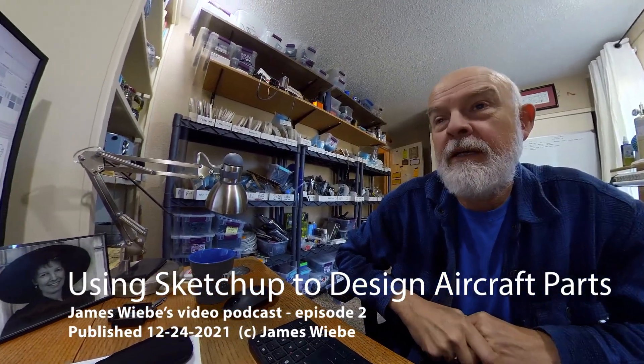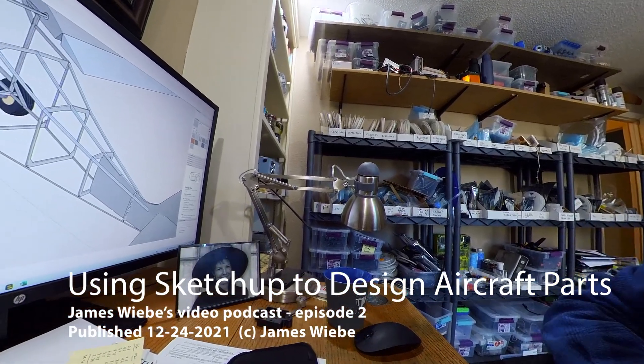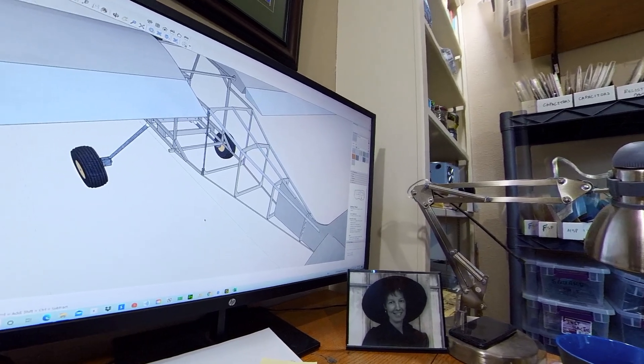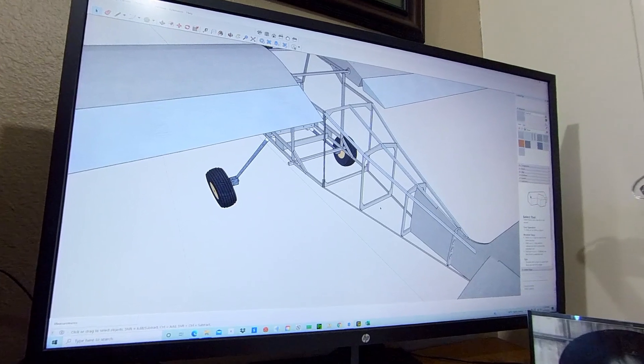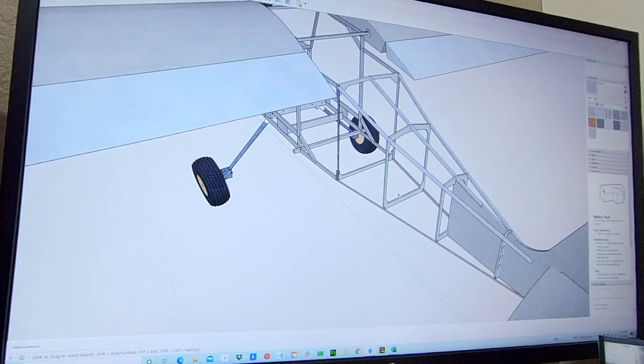I thought you might enjoy seeing me go through the process of doing some editing in CAD in SketchUp. I've gotten a few dings for using SketchUp as opposed to SolidWorks or Fusion 360, but it is what it is. What I'm doing right now is I'm in the process of modifying old CAD which used a lot of honeycomb, trying to turn it into this design for the modern Chipper ProCub and UltraCub.